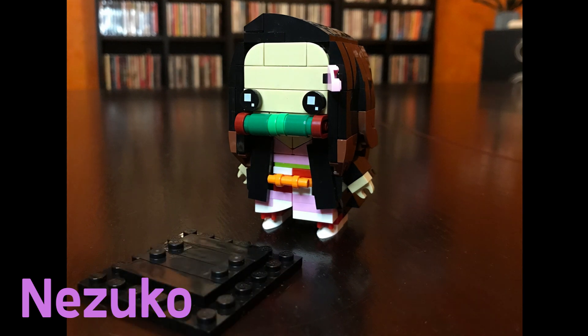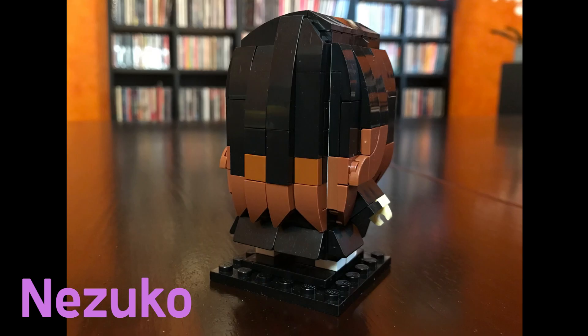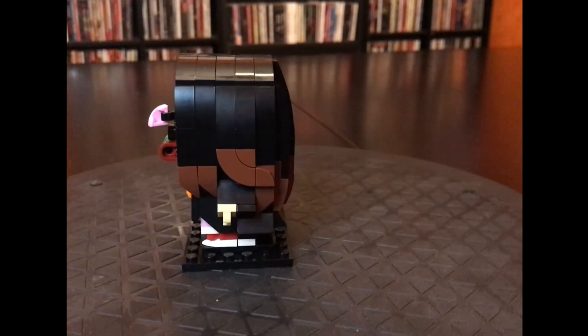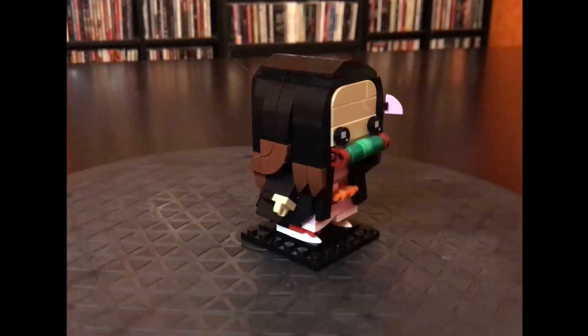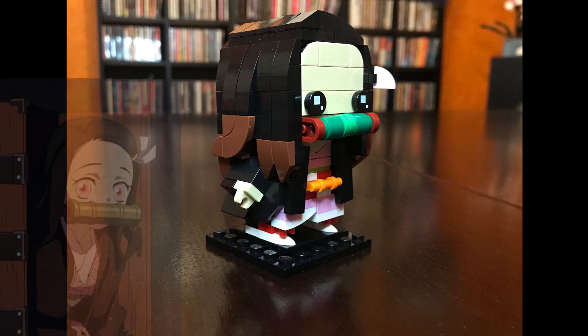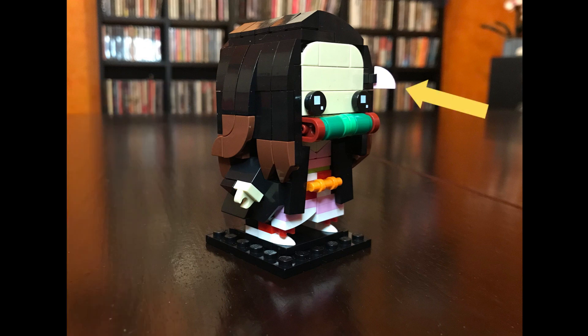Let's start with Nezuko — how adorable is she in the anime! She didn't come with a stand so I had to make my own out of actual Lego pieces. Once again, Legomania Josh knows how to build Brickheads hair really really well. Here's Nezuko taking a spin on the turntable — you can see those highlights in her hair. I did have to improvise for the little bow in her hair; it didn't come with the correct pieces.